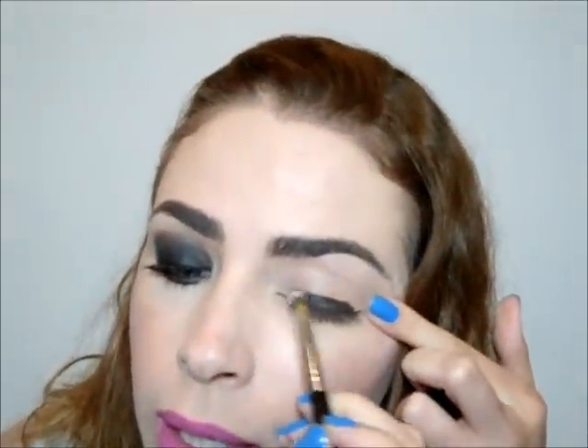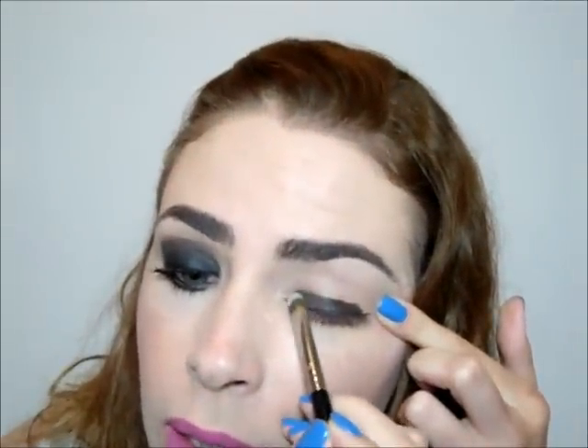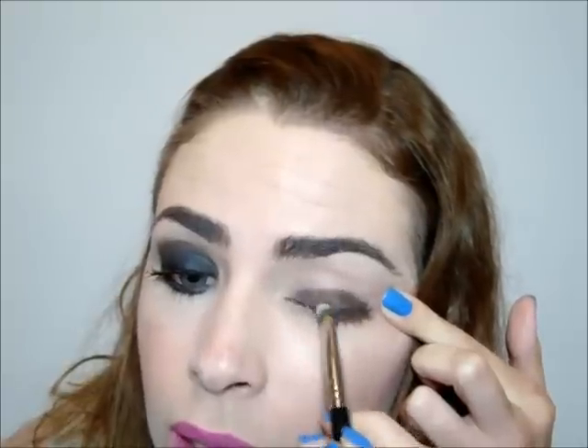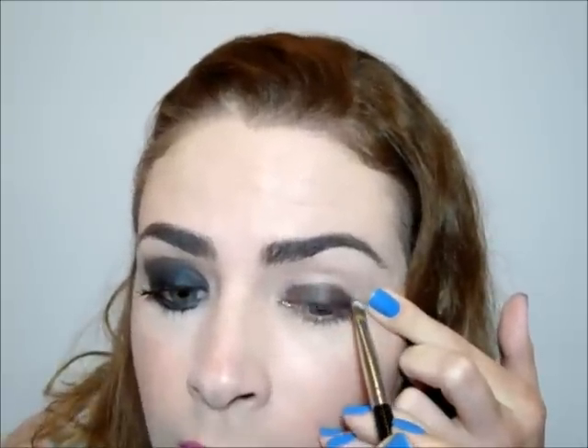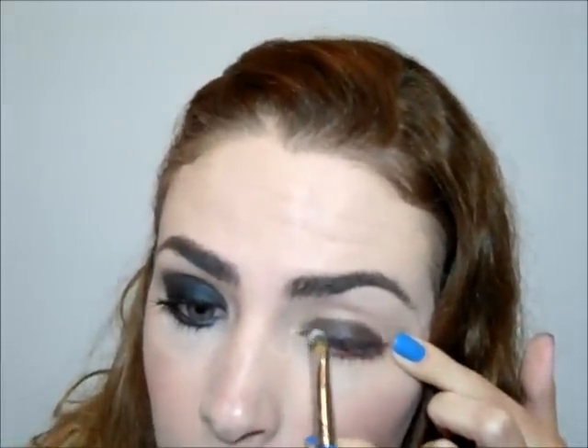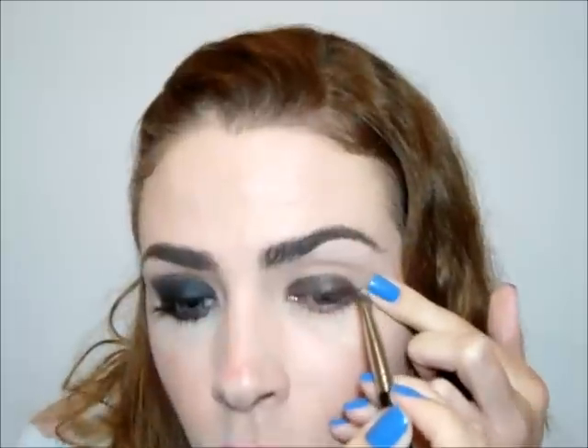Or even a Delineador in Gel — that will also work. Without a lot of concern, apply it on a good part of your pálpebra. Now take a synthetic brush and spread this base across all the pálpebra. This base we are putting down is the base for our sombra. Since we are using a dark shadow, this step will also help it not fall on your face.